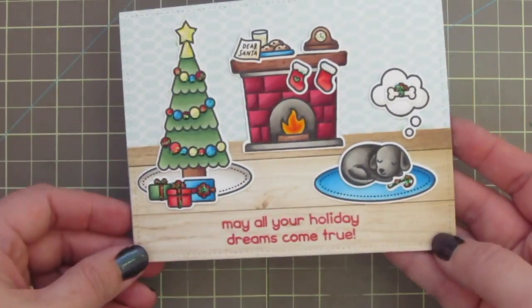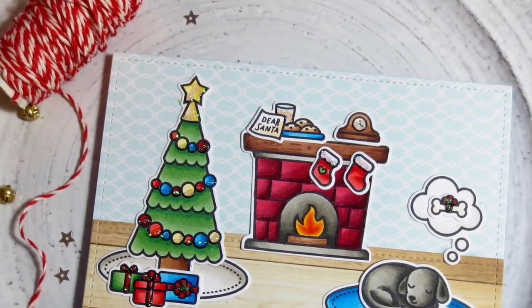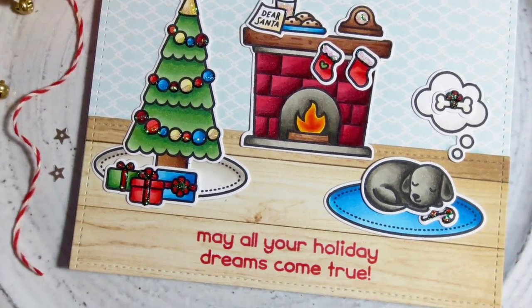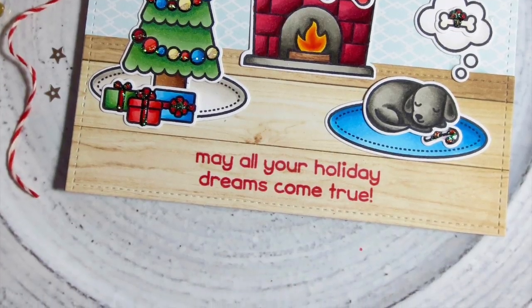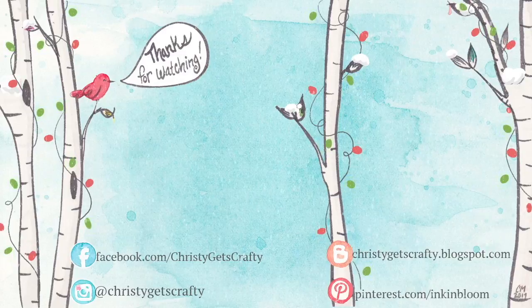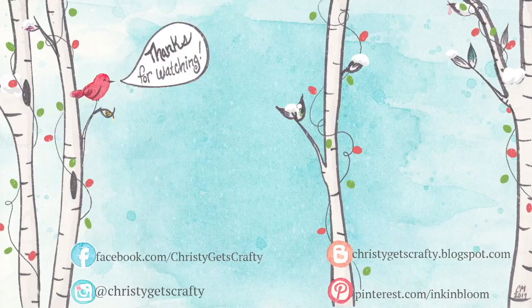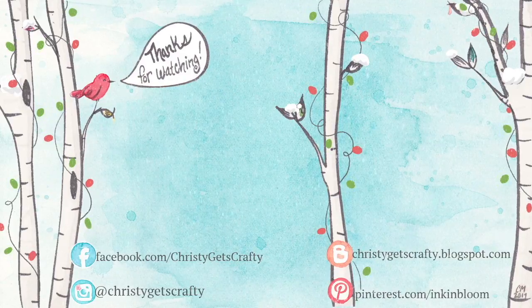There's another peek at the inside. Thank you guys so much for watching. I hope you really enjoyed this video — if you did, please be sure to give it a big thumbs up; that lets me know that you're interested in seeing more videos like these. If you haven't subscribed to my channel, I would love for you to do so. Here are two extra videos from Day 7 of the previous two years of Holiday Card Series — those will tide you over until the next one. Have a great day! Bye bye!